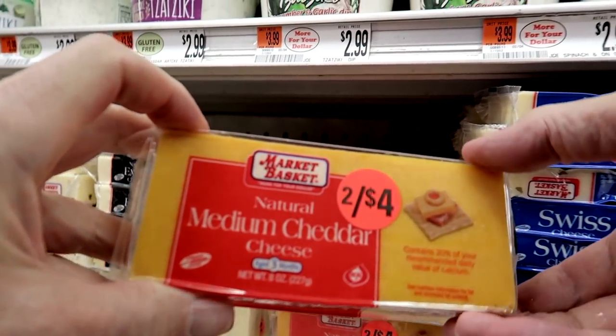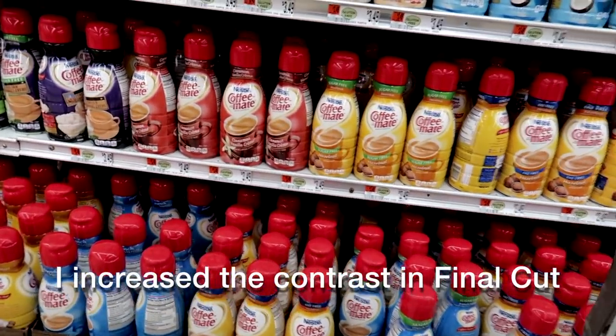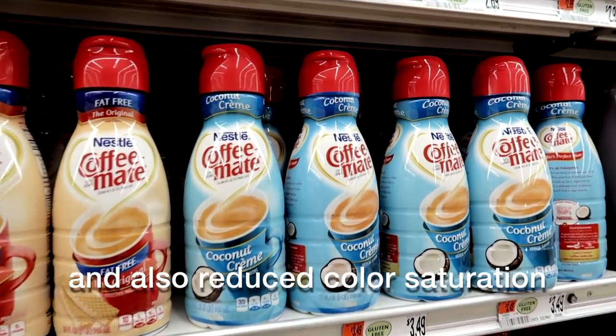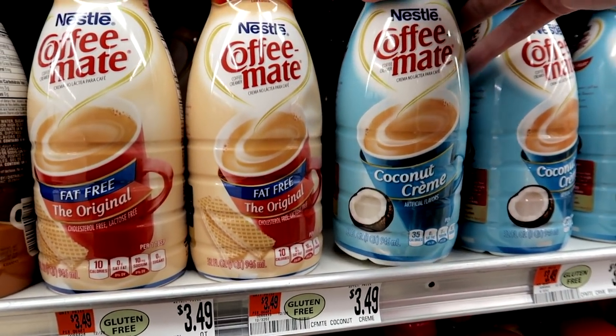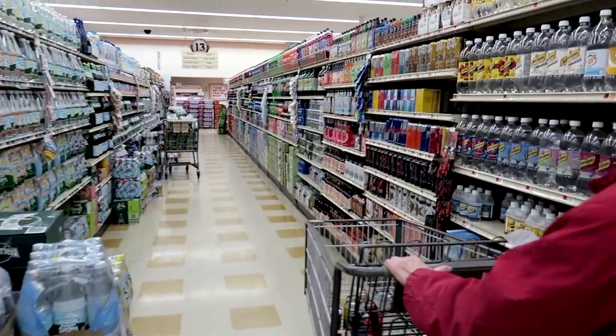That's what we're looking for — it's focusing on it. Let's see... I love this coconut cream but we just had it, so I usually try to get something else.